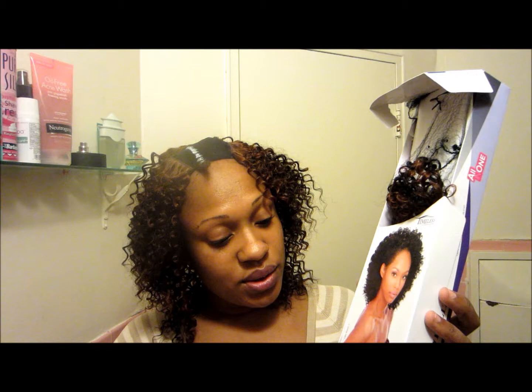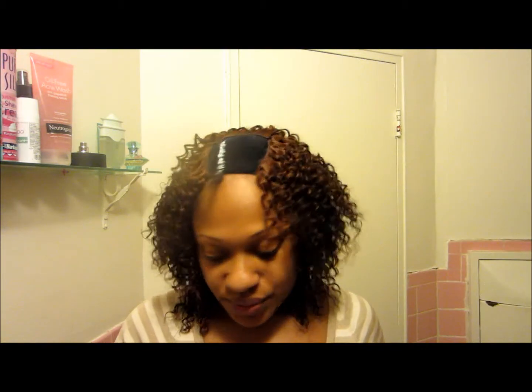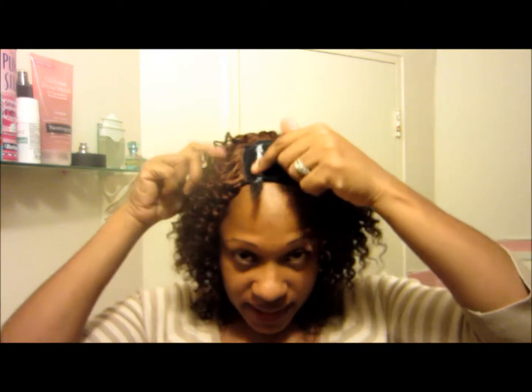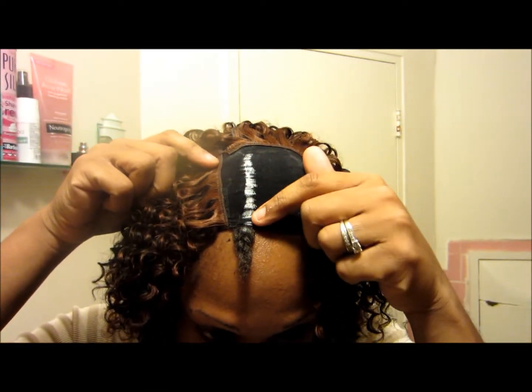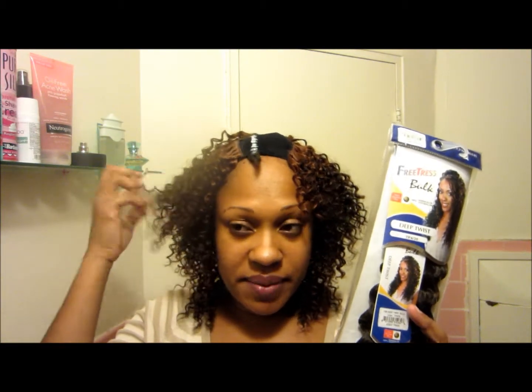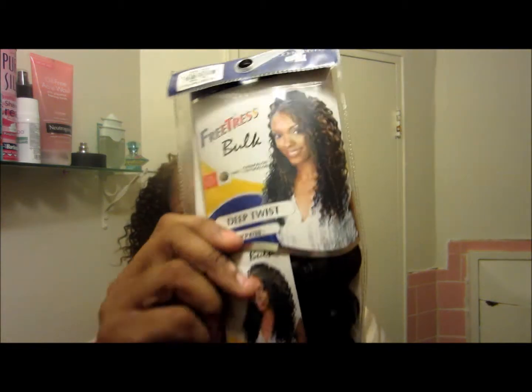It also comes with one 12-inch and a free closure, but I'm not going to be using the closure. What I'm going to do is use my leave out — that's why I have this white line right here. I'm going to cut the stocking cap along this white line, and with my leave out I'm going to use some braiding hair by Fentress called Deep Twist, which has a similar curl pattern. So I'm going to be braiding my leave out and see how that turns out.